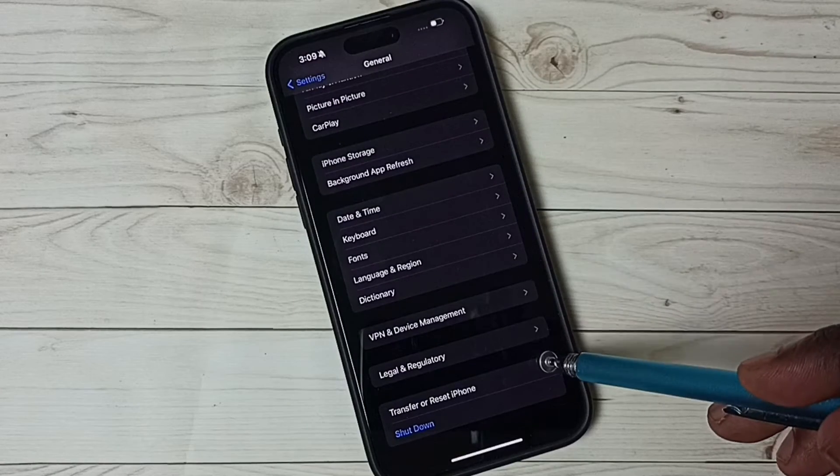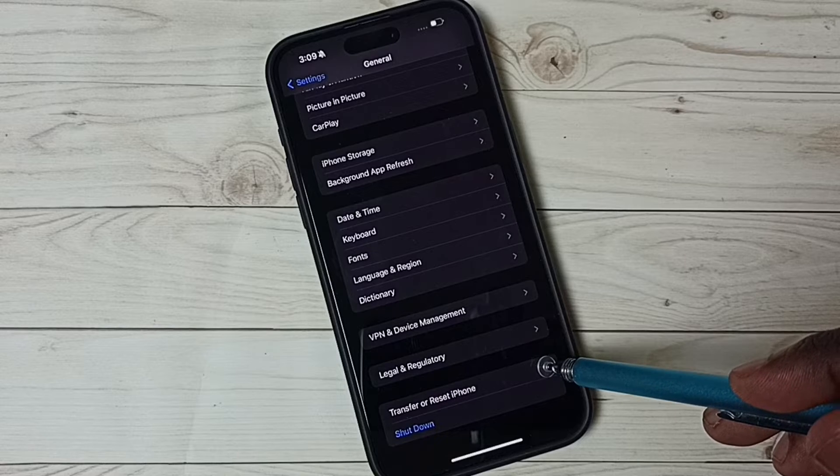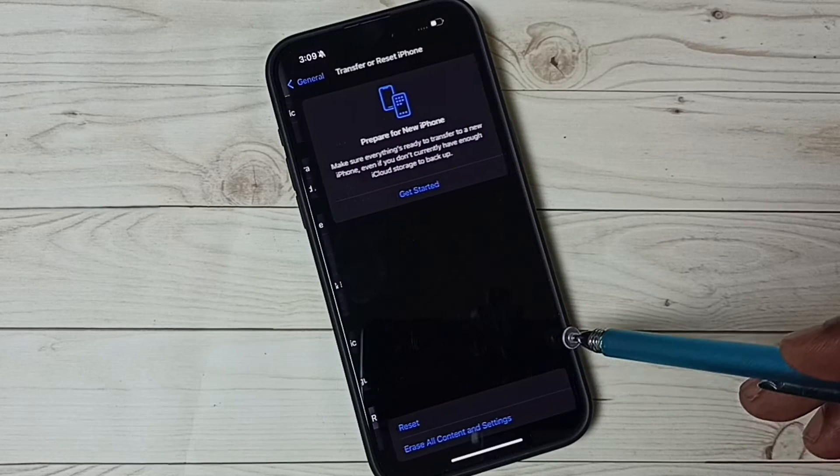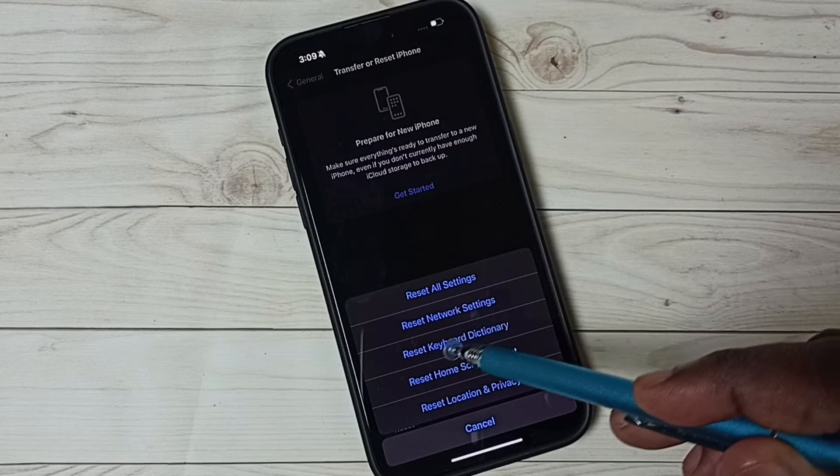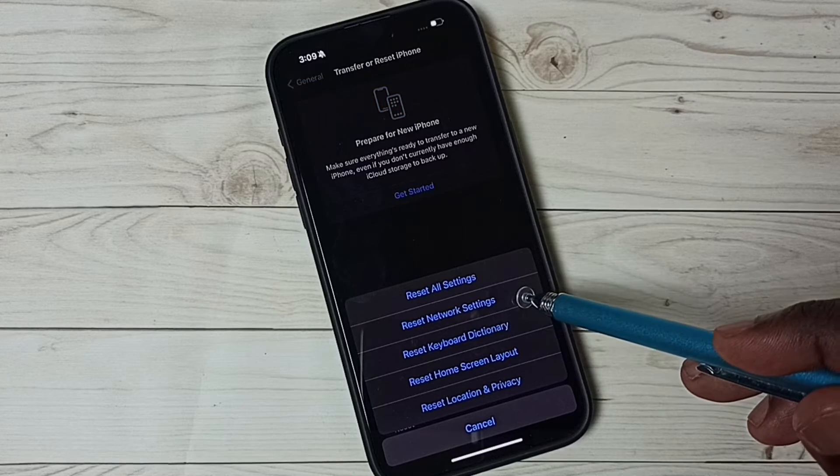Go down. Select Transfer or Reset iPhone. Then select Reset. Here we can see Reset Network Settings — tap on that.